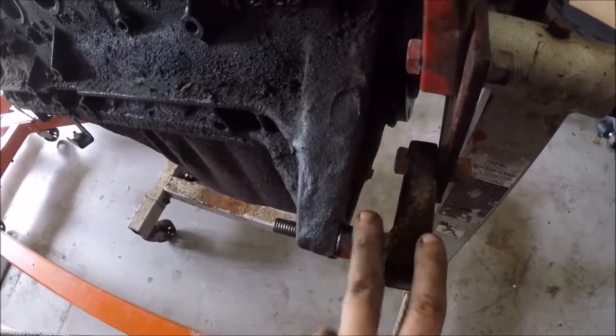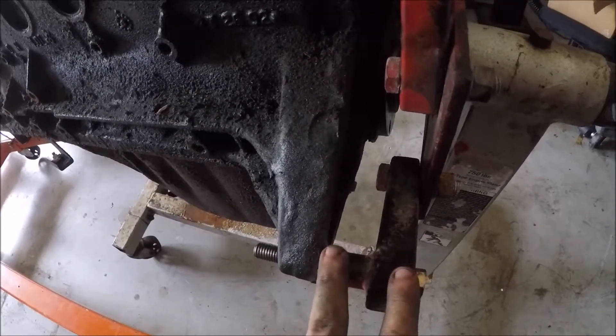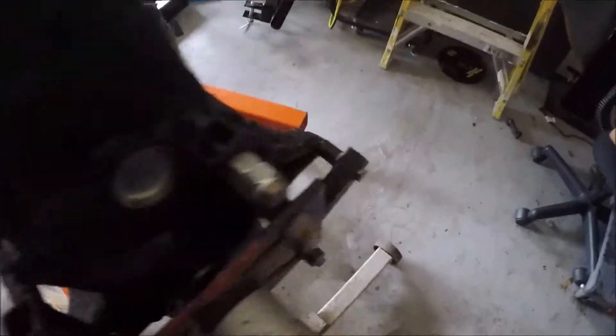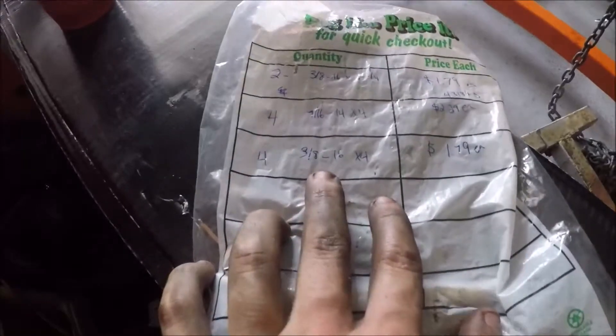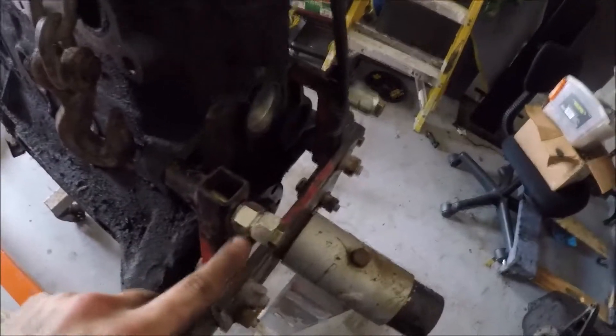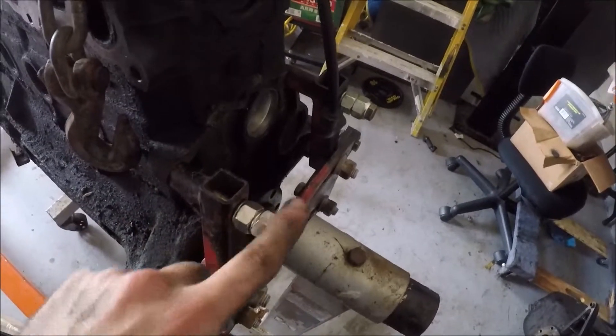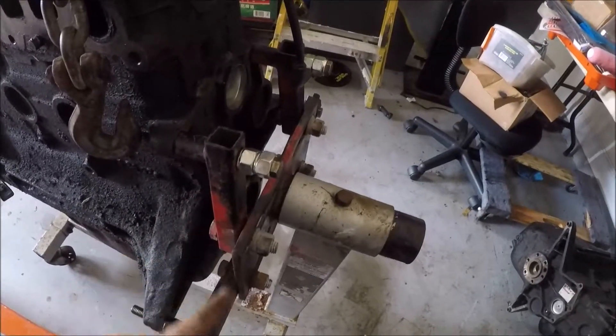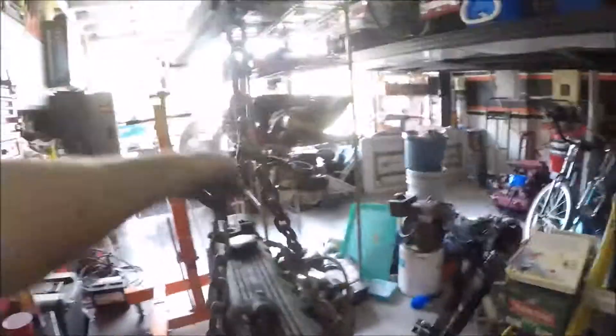I just wanted to be safe because most engine stands are the same size, but this one seemed a little bit smaller — I don't know what brand it is, I got it for free so I'm not gonna complain. Then 2 bolts of 3/8-16 by 4 inches for the top. The 4 inches was a little long for this particular engine stand, so I just put two nuts on the back end to make sure I was all the way threaded through. Right now it's on there, it's secure, there's no tension on the engine stand or on the engine crane.